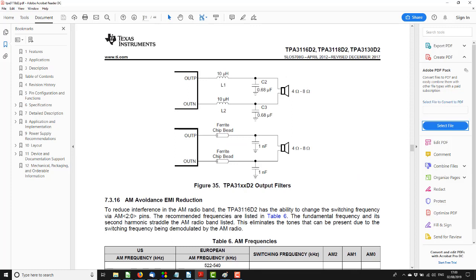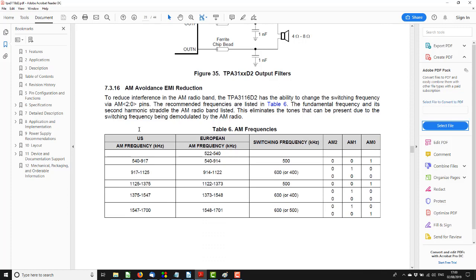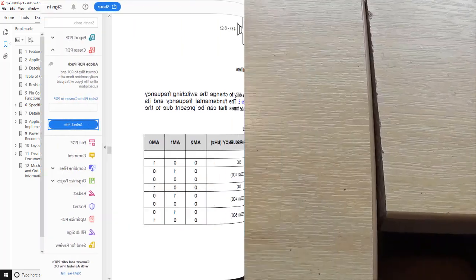You obviously don't want this high-frequency switching to appear on the speaker, so you use an LC filter to filter it out. The datasheet tells you that it switches at 400, 500, or 600 kilohertz — around half a megahertz — which is way above the audio band. They note here it can interfere with AM radio.